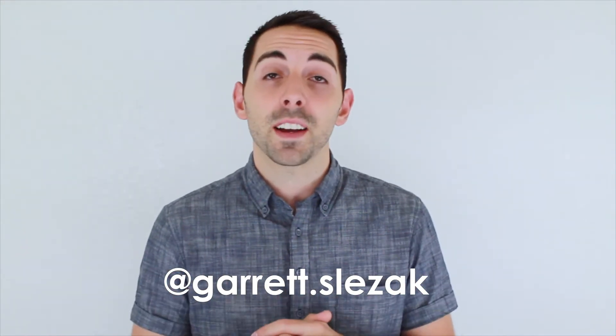Thank you so much for joining — I really appreciate it. If you liked it, go ahead and give me a thumbs up, and subscribe so that you don't miss anything else I've got coming down the pipeline. I'm really looking forward to bringing you more content. Also, make sure to follow me on Instagram at garrett.slezak so you can see any behind-the-scenes stuff I've got going on and cool projects that will be coming up.